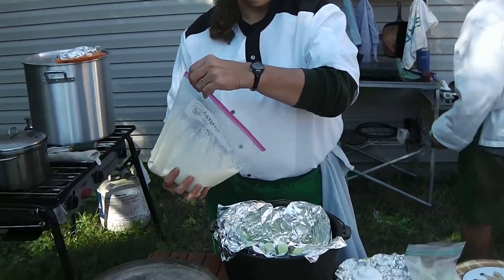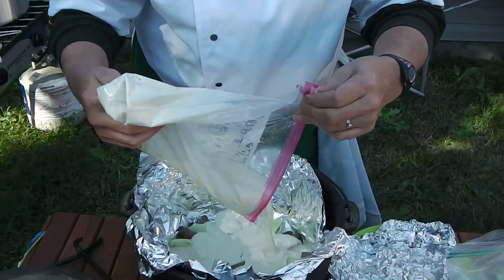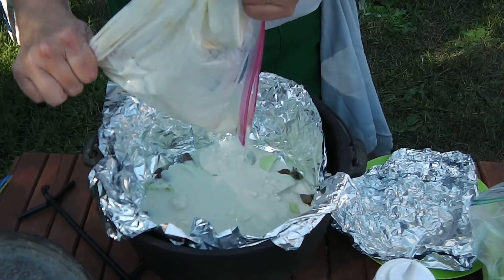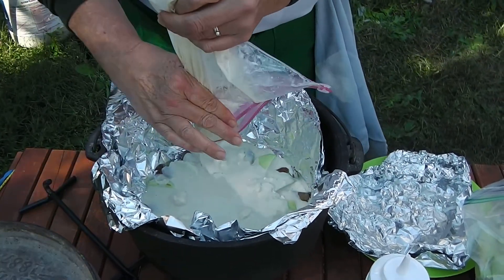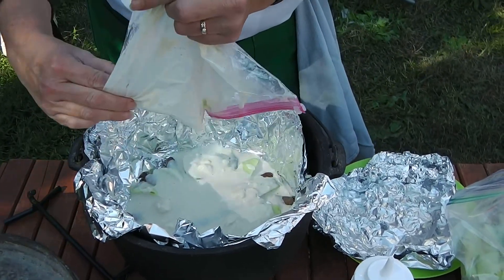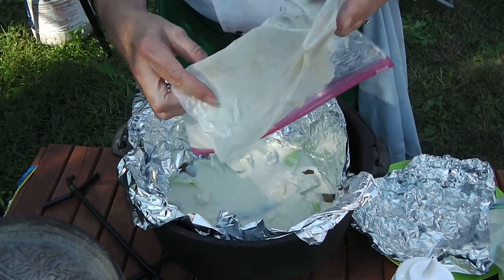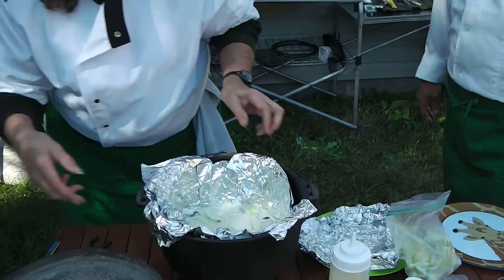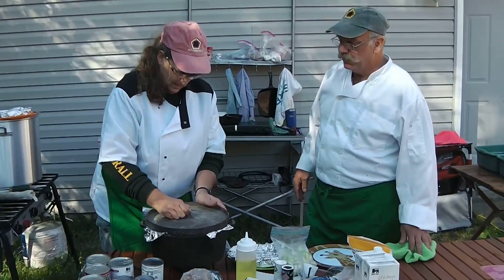We're just going to pour the cornbread mix right on top of our apples and sausage. I didn't have to bring a mixing bowl because I had everything in a Ziploc bag. This is a Martha White brand cornbread mix — just add water. Now we'll take it over and get it on the fire.